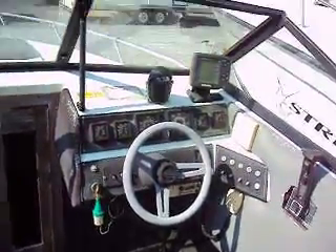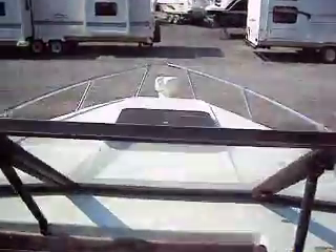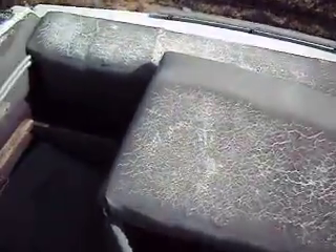You're looking at a 1988 Raven — it's a little cruiser with a closed-in area. The boat needs some work. The canvas is shot and the floor has a soft spot.